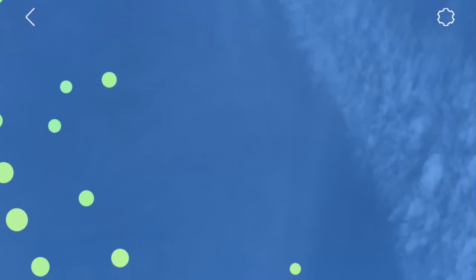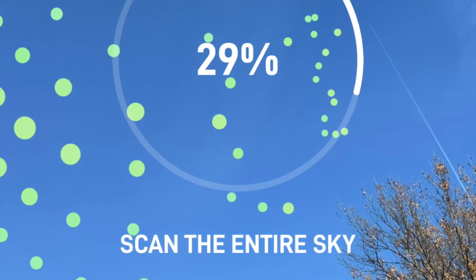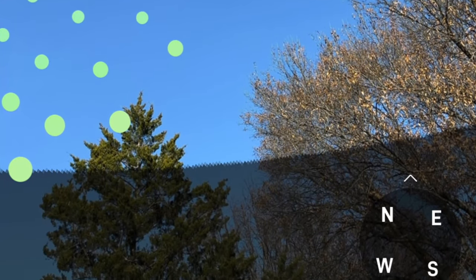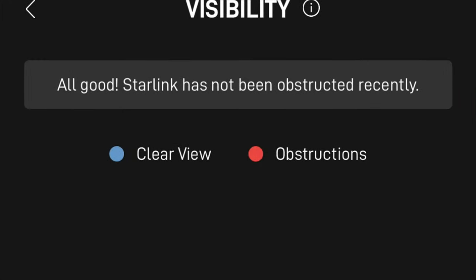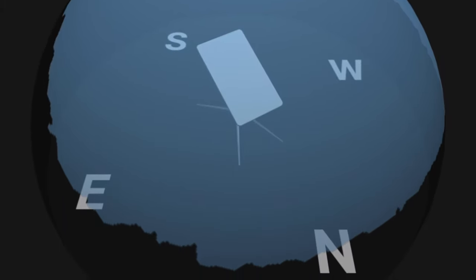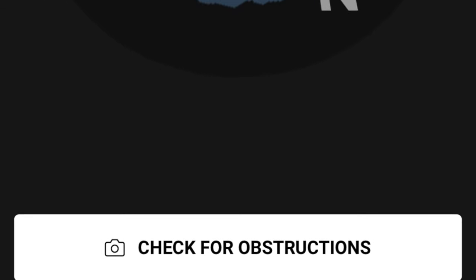At this point you should already have an installation location picked out. You can do that by using the Starlink obstruction tool in the Starlink app, and I also recommend, if possible, temporarily installing the dish using the standard tripod up on the roof near your intended location and allowing it to collect obstruction data for about 12 hours. It's important that you select a location where you don't have any obstructions that will reduce Starlink's performance.